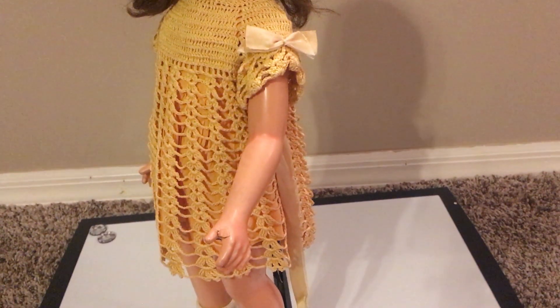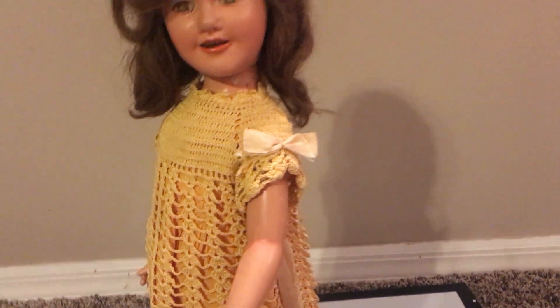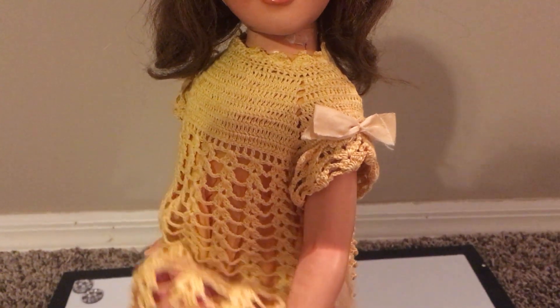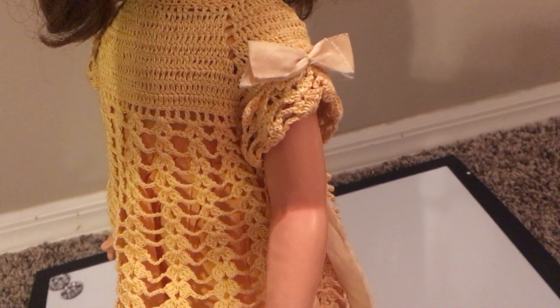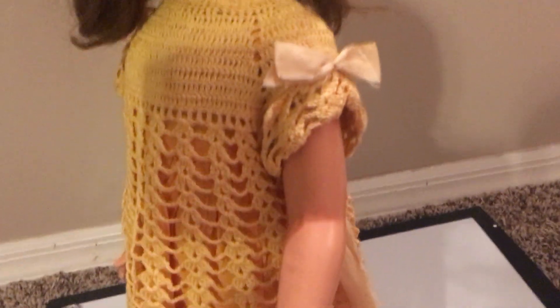She's not wearing her original clothing, I don't believe — I think this was probably made for her. It's a very cute hand-knit dress and it's got a little bit of sateen underneath it, so it is a really cute little dress.